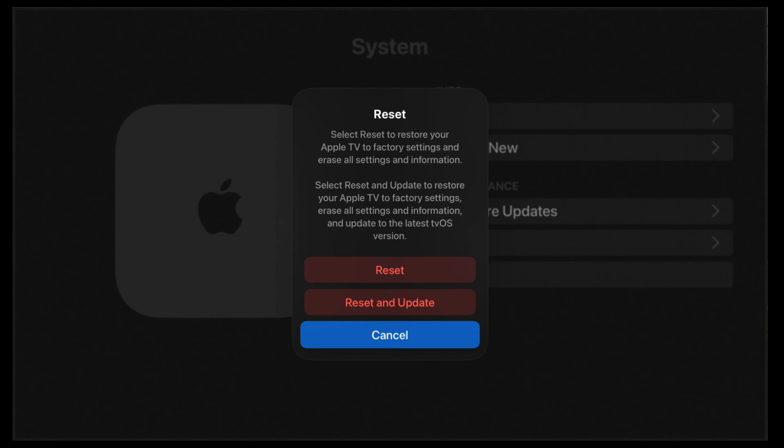Choose a reset option. Reset — this option is the fastest way to return your Apple TV to its factory settings. Reset and Update — this option will return your Apple TV to its factory settings and install software updates. This option requires an internet connection.